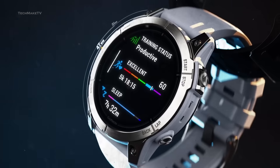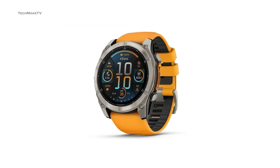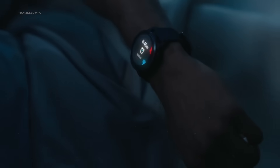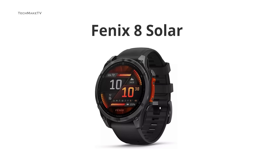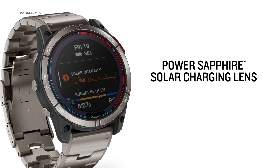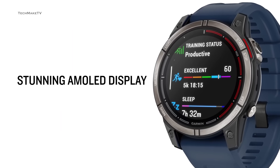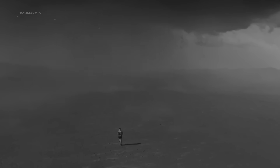Garmin is all set to introduce a wide range of new smartwatches right at the beginning of September, along with the much-anticipated Phoenix 8 series. Just before the exhibition, a leaked image gives us the first official glance at the Phoenix 8 solar smartwatch. It's already confirmed that the Phoenix 8 will feature solar charging on all its variants. Let's find out the latest updates on this Apple Watch Ultra rival and share our expectations that would make the Phoenix 8 a true adventure watch.